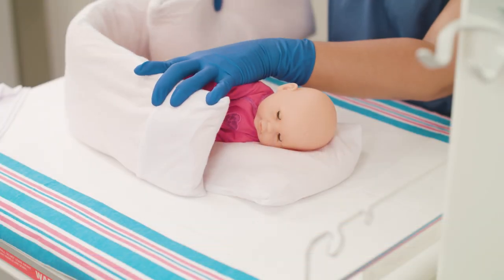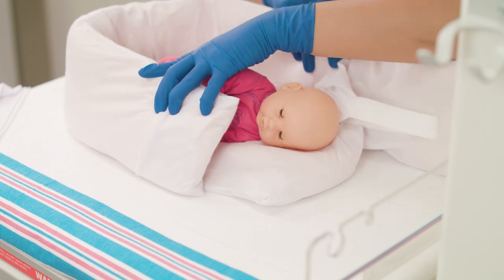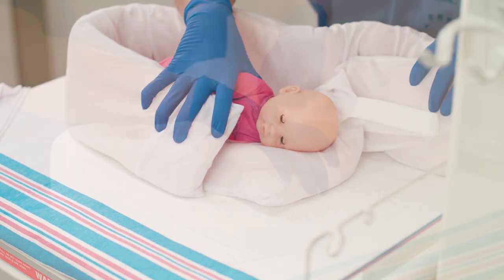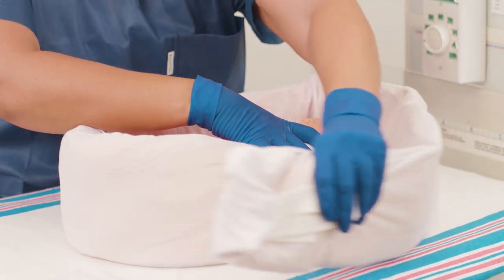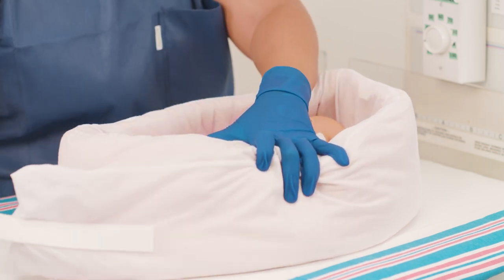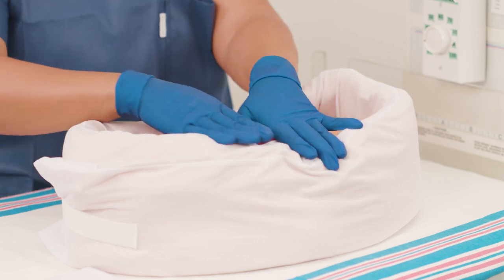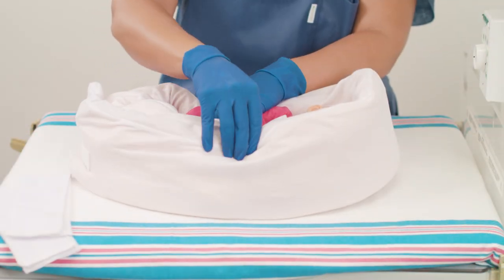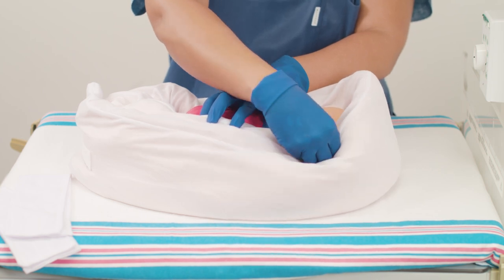Place the tube around the positioner, enclosing its perimeter. Mold the tube around the baby on all sides, ensuring the baby is in a flexed midline position with the hips and knees flexed. Secure the tube with the attached strap. Mold the tube so it provides clear access to the face. Note that you can create channels for medical equipment.